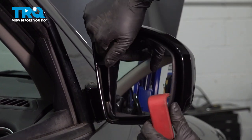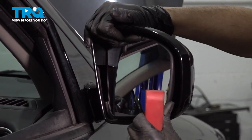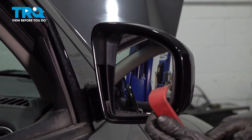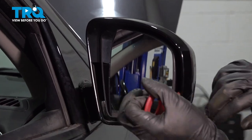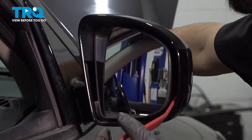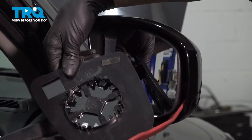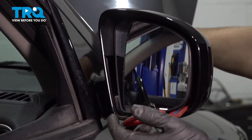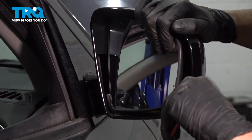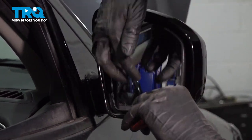Now, to get this off of here, we're gonna have to tilt the mirror inward or outward, whatever works best for you, and I'm gonna use a plastic trim tool and put it behind it so I can pry this off. What's happening is on the backside of the glass, you have a bunch of tabs that hold on to the motor that's behind the mirror. So that's what you want to aim for, somewhere in the center.